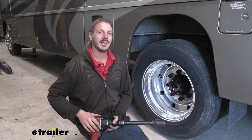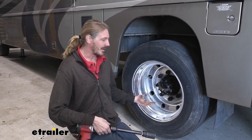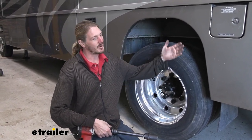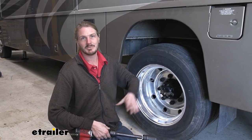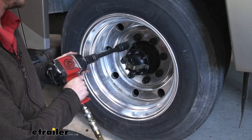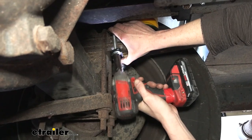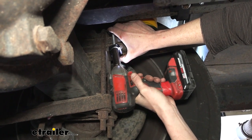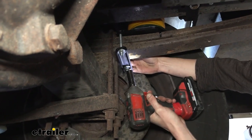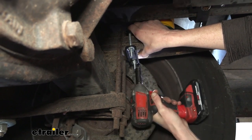Do the exact same procedures on the other side. Once you've got that side installed, reinstall the wheels in the reverse order of how we removed them — the pry bar works really well for this. Now we're just going to tighten them down because we need to get our motorhome back on the ground with that bag sitting on our suspension for the final tightening of those lower carriage bolts. Using our 9/16 socket, snug them up going back and forth evenly, then do the other side as well.